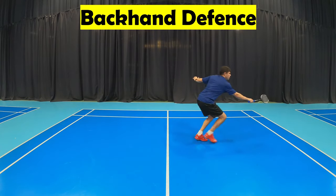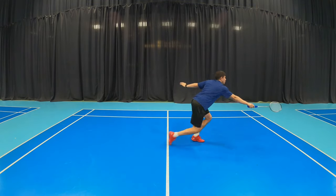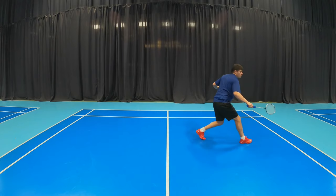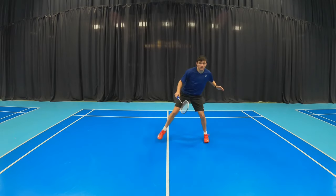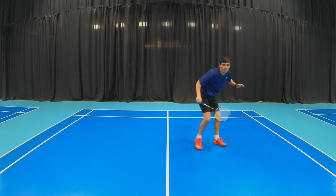Up next is the backhand defense. You're going to start nice and low in a wide stance, then do a split drop, and lunge onto your racket leg to the side with your toe pointing in the direction that you're lunging and with your racket leading.